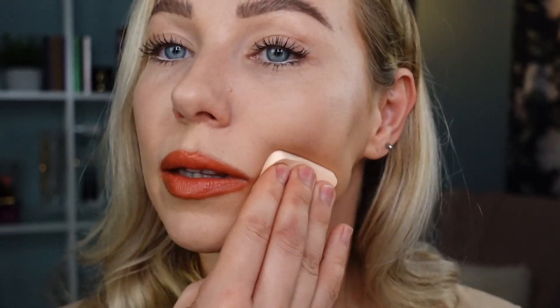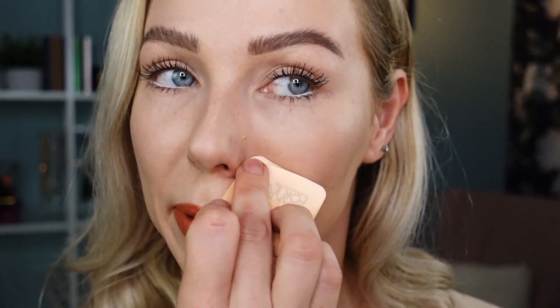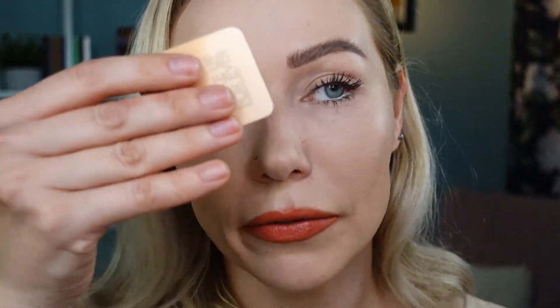I find the included sponge a little tricky for retouching compared to initial application, but it does work — you do have everything you need in the compact: mirror and sponge, no extra tools required. After retouching, it looks beautiful and smooth. The smile line looks fixed, it doesn't appear too heavy, the product retouched nicely, and it gave a really lovely velvety, soft matte finish.